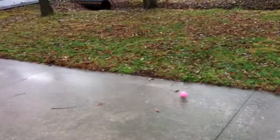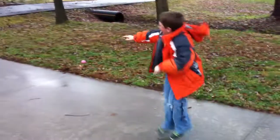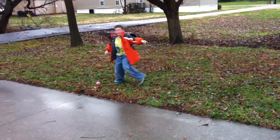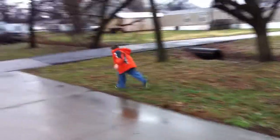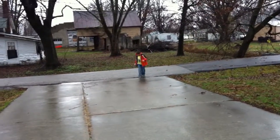Do it. Daddy got it all the way to the end of the driveway — from there to there. No, I mean from where it hit the ground. Got it? From there to here.